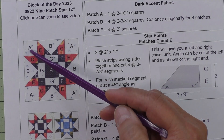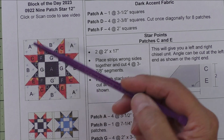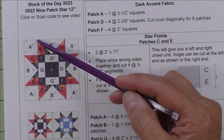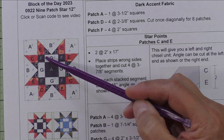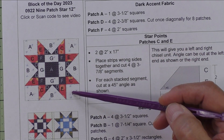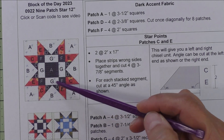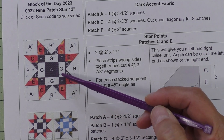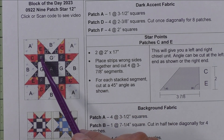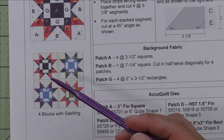This is a 12 inch block, which means the units inside each grid space need to finish at three inches. This is a three and a half inch cut square, and once it's sewn together it will be three inches finished. This flying geese unit takes up two grid spaces, so it's three inches tall and six inches wide finished — a three by six unit. The center square takes up four grid spaces, making it a six inch by six inch nine patch.